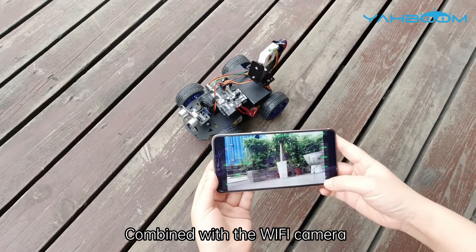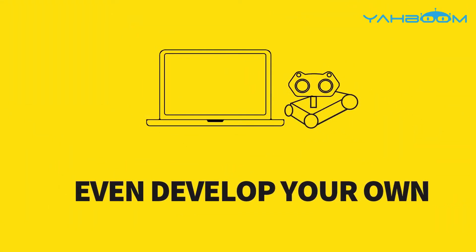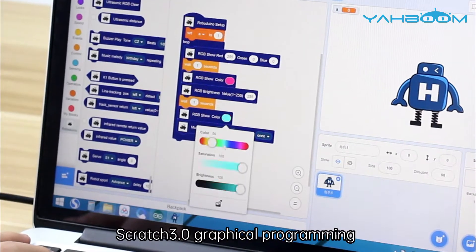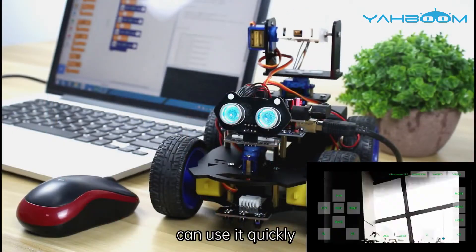Combined with the Wi-Fi camera, we can control the car through the app and view video in real time. The biggest feature of this car is that it supports Scratch 3.0 graphical programming, so even beginners or young children without programming experience can use it quickly.